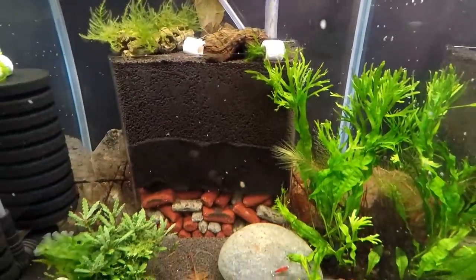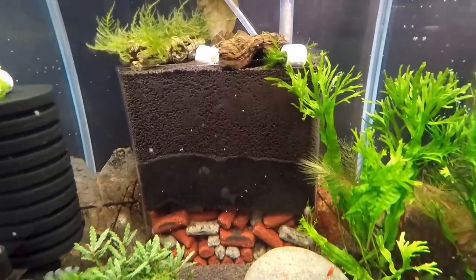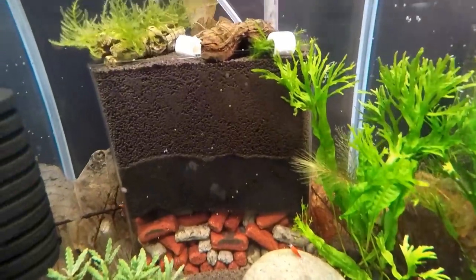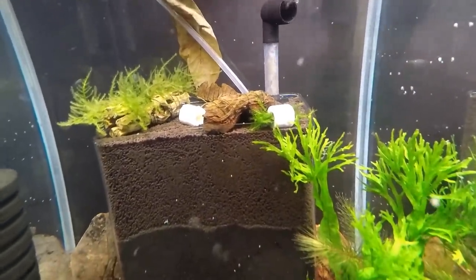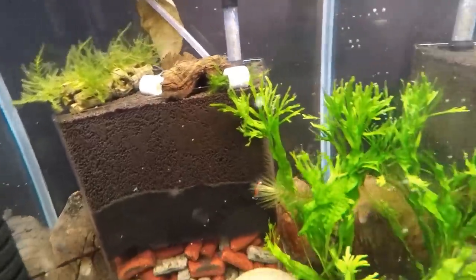Asian Style Under Gravel Filter — this is just media on the bottom with sponge in the middle and soil on top. But you can see how there's a little bit of compaction with this ADA Amazonia.